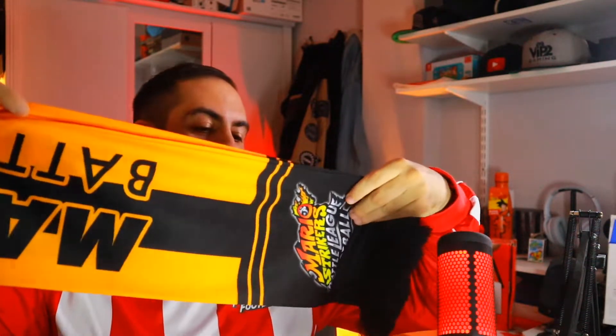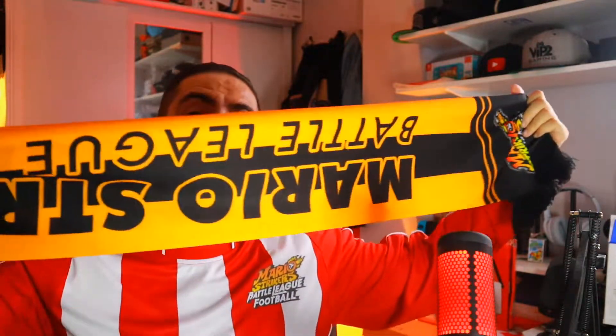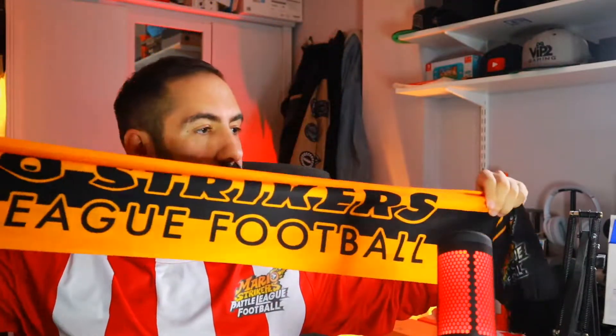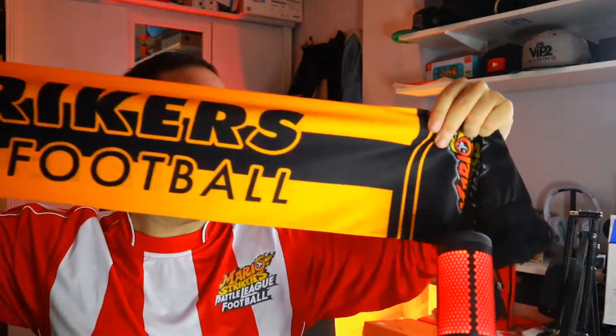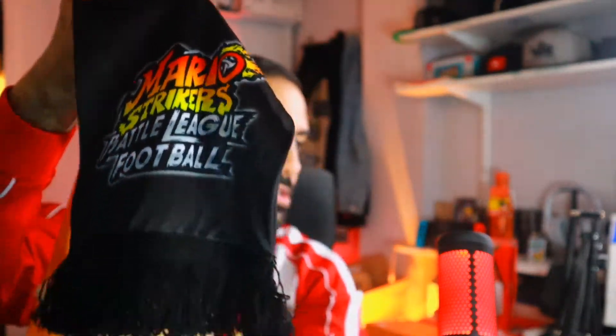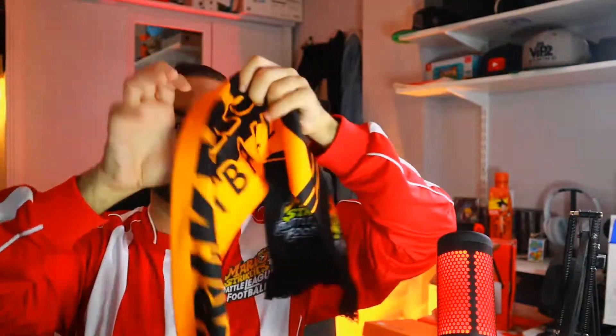There's still quite a few more things in it. We have a Mario Strikers Battle League scarf — let me get it the right way around. Mario Strikers football — you can see the badge, pretty good quality as well. I say Mario Strikers Battle League football. This is probably too long for my fingers. Let's put that around my neck. Fun fact: it's actually the hottest day of the year today.